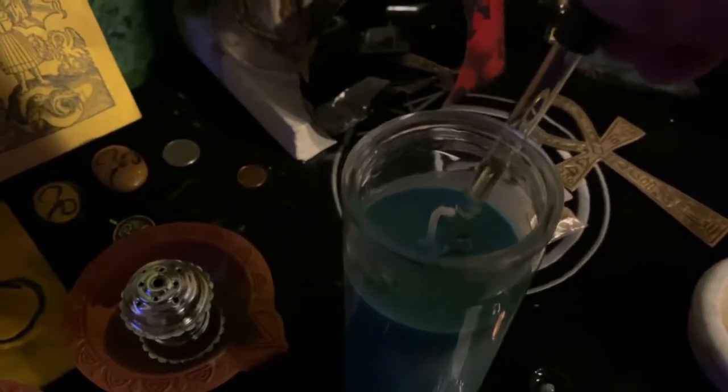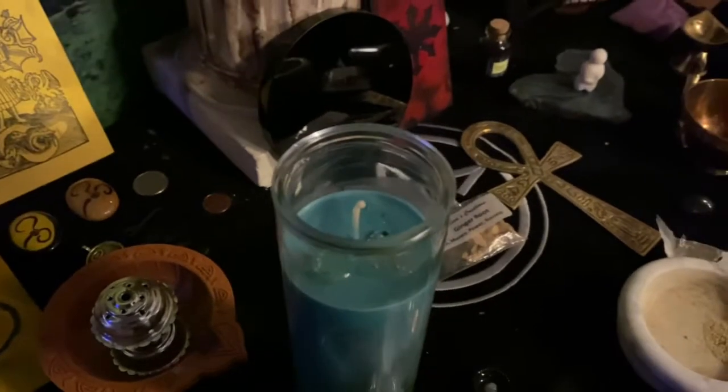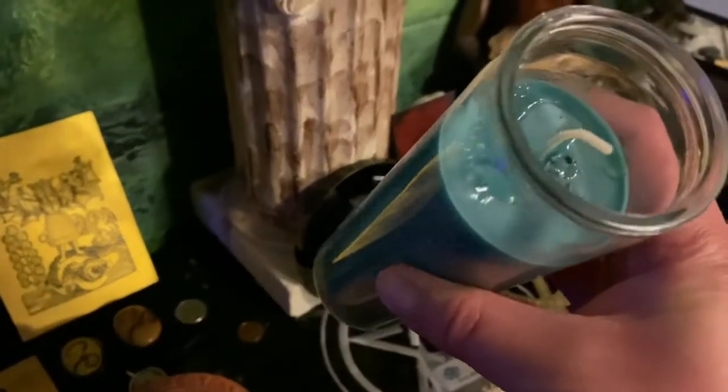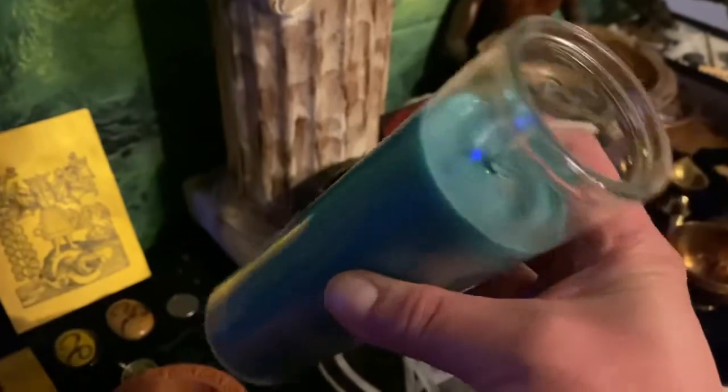I'll put some drops around both of those holes and let it sit. Since I put a lot of oil in there, I'm going to let it run around and kind of smooth around the surface.